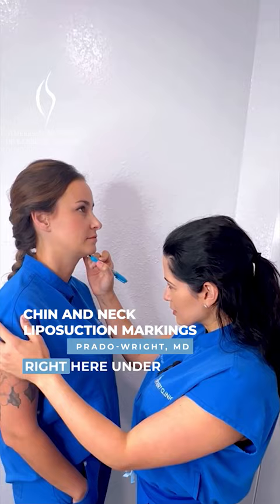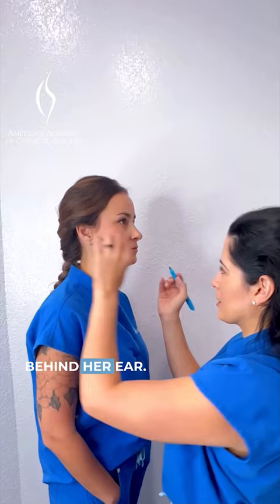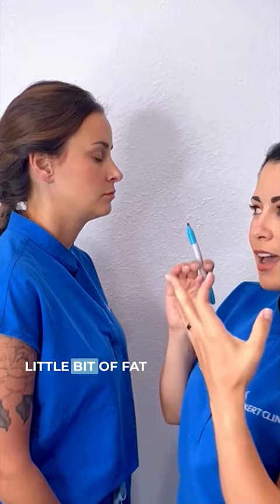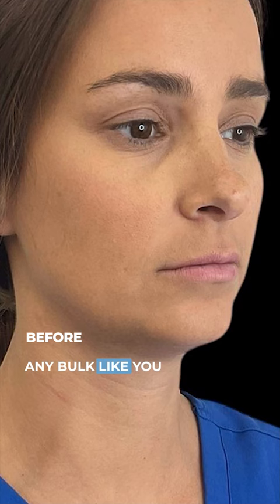We're going to be placing really hidden little entry points right here under her chin — nobody will ever see that — and behind her ear. These heal super well and don't have to be closed with stitches. She doesn't have a large amount of fat, just a little bit of fat and some skin. Between removing that fat, defining her jawline, and doing the Renew Beyond skin tightening, she's going to have a really snatched look to her jawline without adding any bulk like you would see with jawline filler.